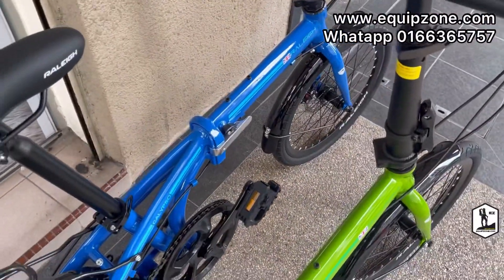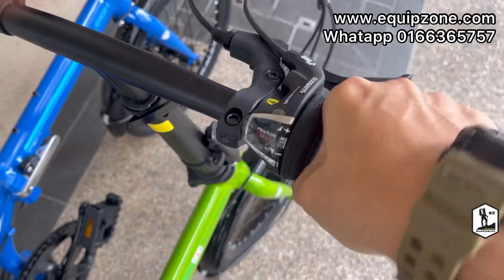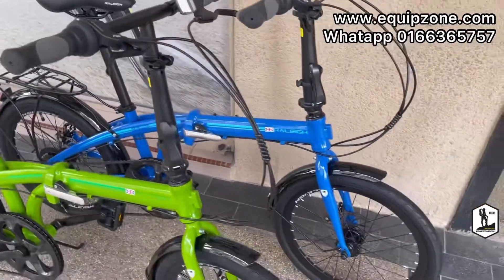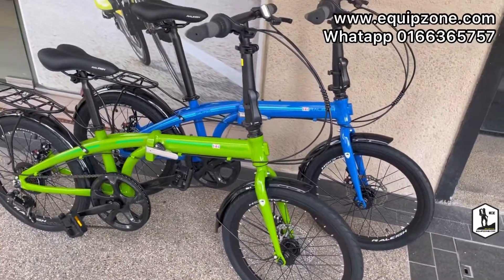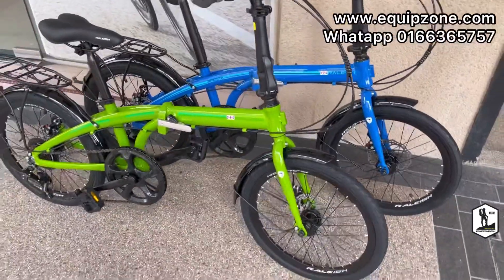We have blue and green for now. The shifter is a turn shifter — a very good brand with a nice color. If you like it, you can drop us a message or give us a call for stock updates and pricing. Thank you.